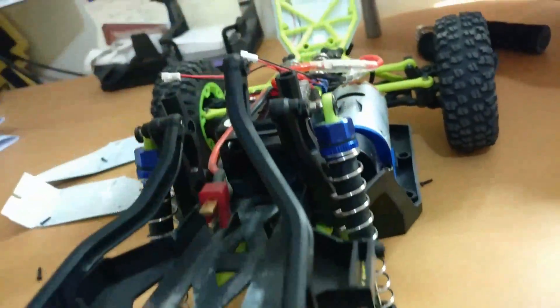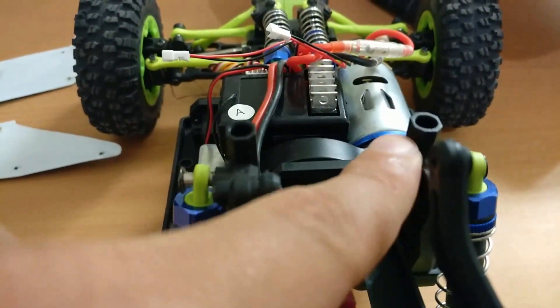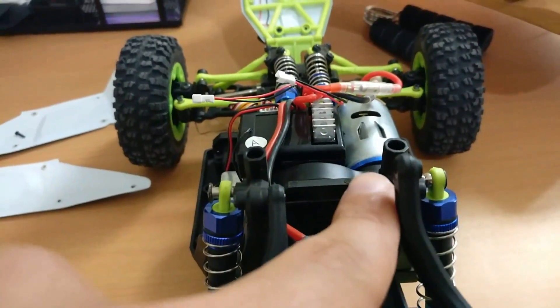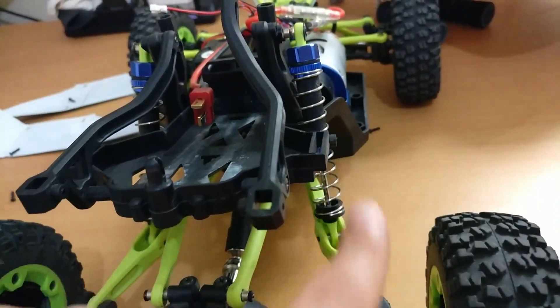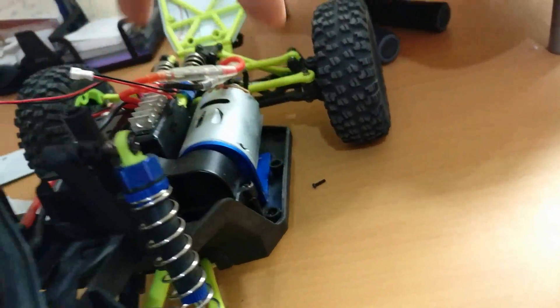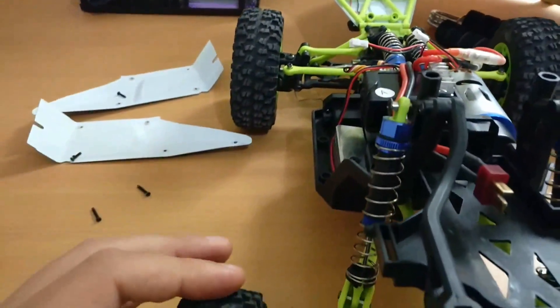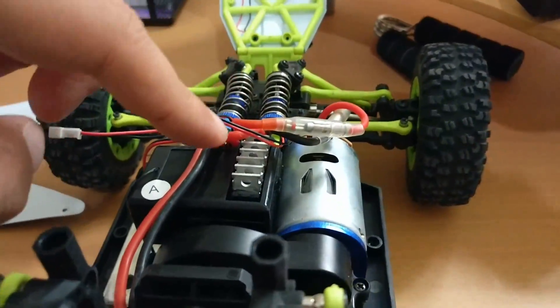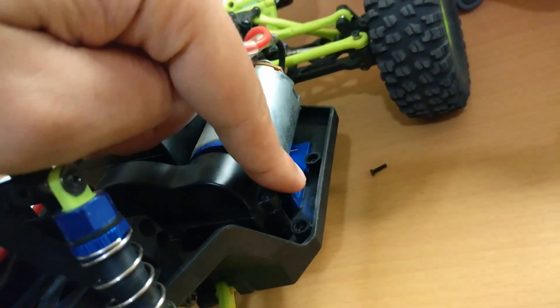ועוד שניים אחרונים שיהיו לכם פה למעלה - אלו השניים שהכי קל לפספס. ברגע שאתם מבריגים את השניים האלו, את השניים פה מאחורה ומהצד, ואת השניים מלמטה - אתם יכולים להרים את המכלול ולטפל ברוב המרכיבים של המכונית. בשביל לפרק את המנוע, צריך להבריג החוצה עוד שלושה ברגים.